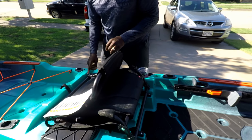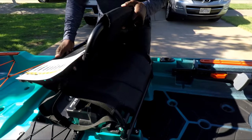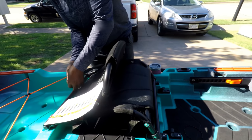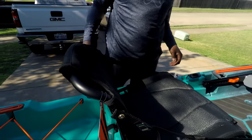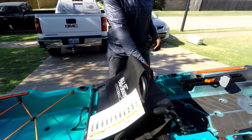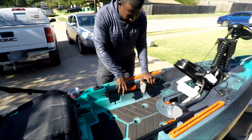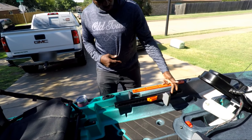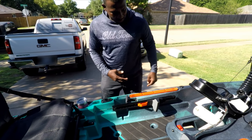The seat is adjustable with two positions — right now it's on the bottom level. You can snap it out and put it on the top level, then click the cord in to secure your seat. You adjust the back position with two cords on the side. The seat is quite comfortable — I've sat in it already. The foot pedals are adjustable too: pull the latch, slide them forward or back, and lock them in where you need.